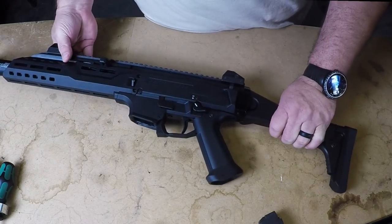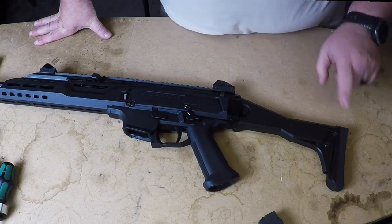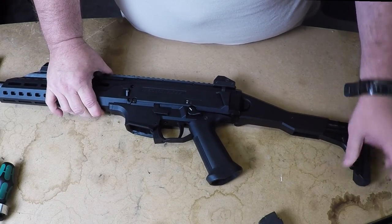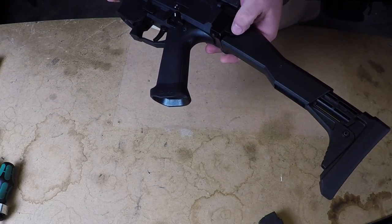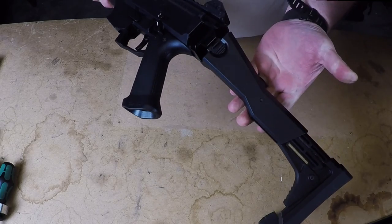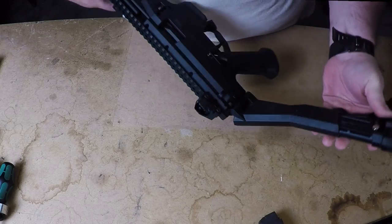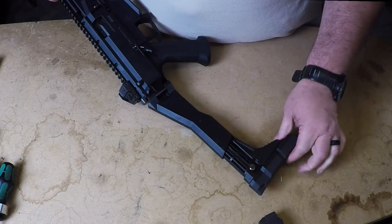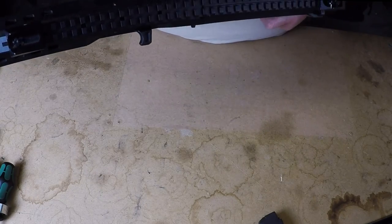Where they've really done some nice innovation is on this buttstock. The length of pull on the overall gun is adjustable by this mechanism right here. If we want to fold the stock, we simply push this button — there's no up-down or push-pull, just simply push and fold. Now, if you notice this little shiny bit right here, it took me a minute to figure this out — this is, in fact, a magnet that holds the stock closed.